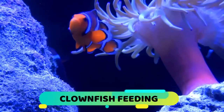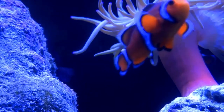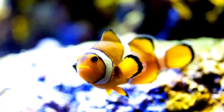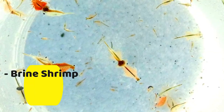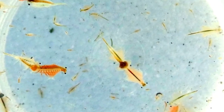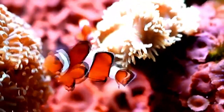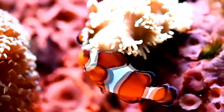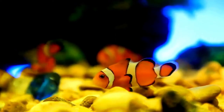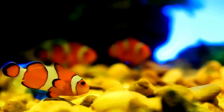Clownfish Feeding. The ease of feeding clownfish is one of the primary reasons why this fish is considered such a good beginner fish. They are omnivorous and will readily accept a wide variety of food. Meaty food such as brine shrimp, mysis shrimp, and even table shrimp — as long as it is properly chopped — is a great place to begin. Supplementing that with commercially available fish food with spirulina will provide them with a well-rounded and balanced diet. If the fish you get are wild caught, which is not recommended, feeding them live food can be a way to feed them in case they don't readily accept frozen or dried food.